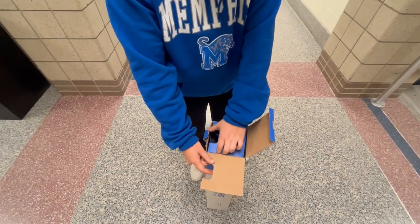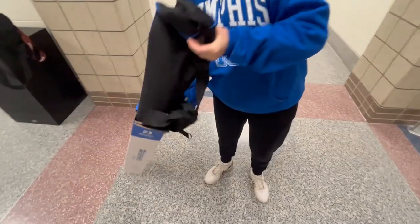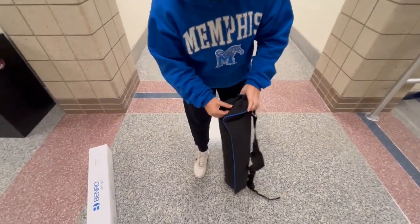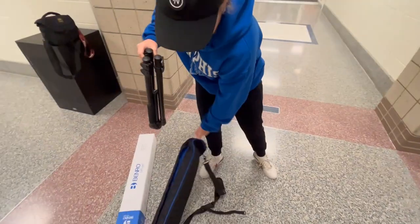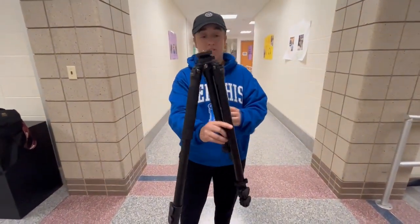So you're going to open this bad boy up, take it out of there — it's in this very nice case right here. So we're going to take the case, open it up and take it out carefully, and then from there, open up the legs.